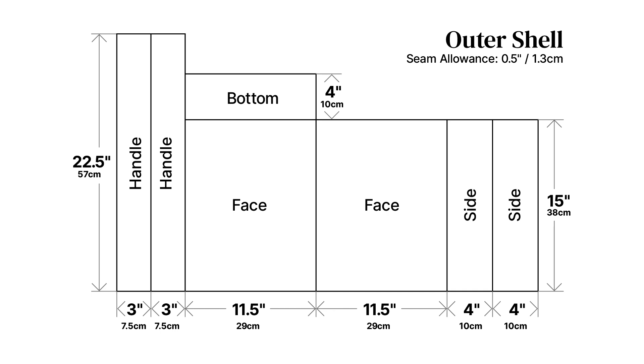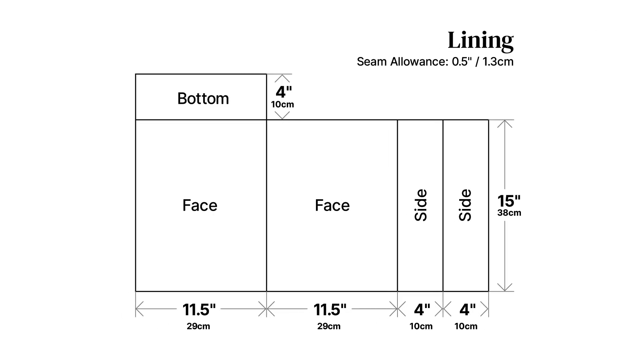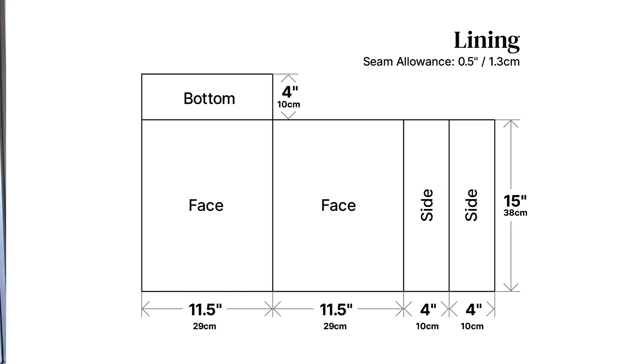As you can see, it's just a whole bunch of rectangles. The lining is the exact same thing, minus the handles, and everything is sewn with half an inch of seam allowance, which is included in that pattern.